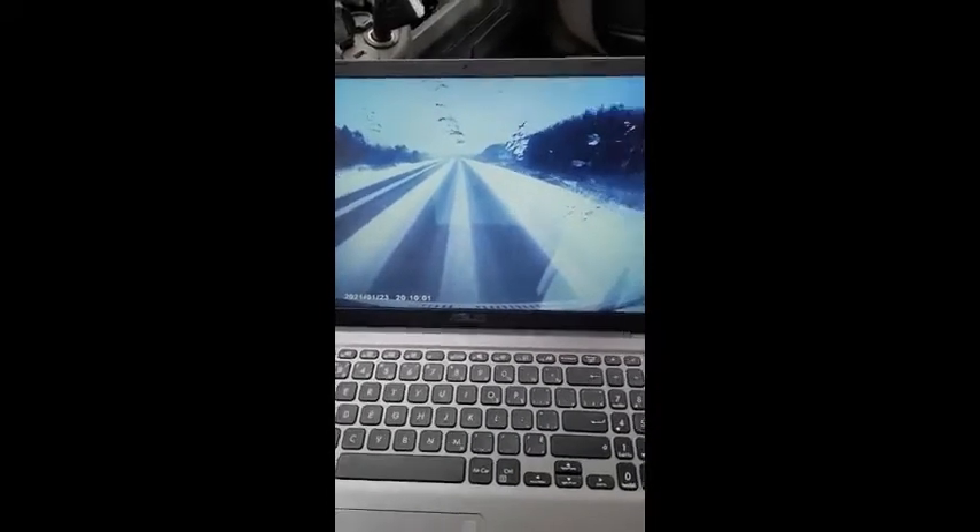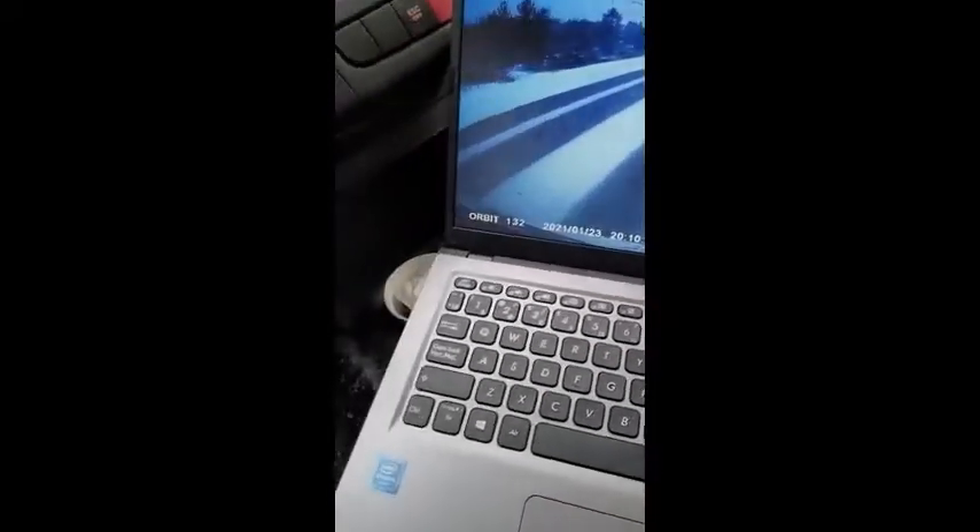So I would recommend this to friends and family or anybody who's in the market for a good quality dash cam. Thanks.